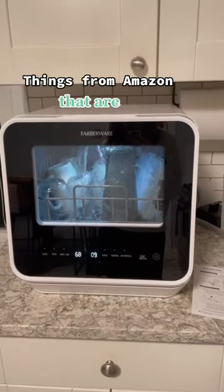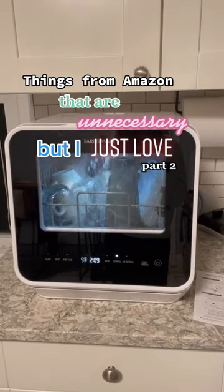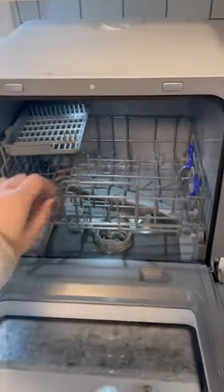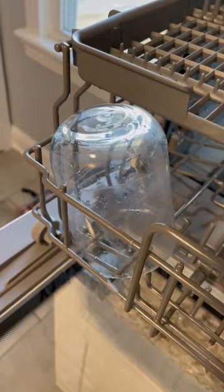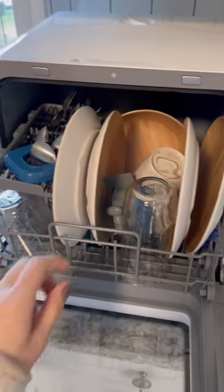Things from Amazon that are unnecessary, but I just love — part two. So my apartment did not come with a dishwasher, and doing the dishes very quickly became the absolute bane of my existence. This is my dirty cup — I wanted to show a before. I had an espresso in there.